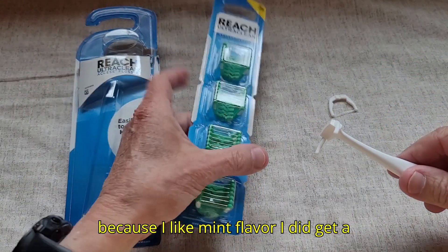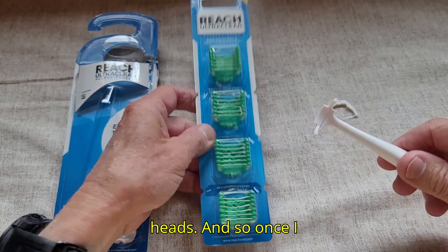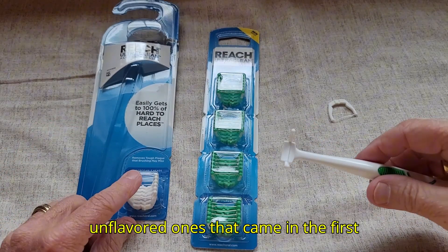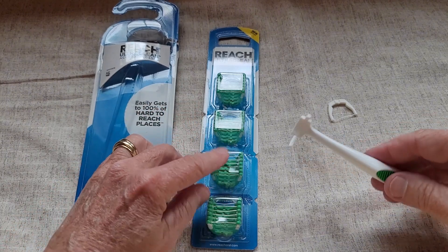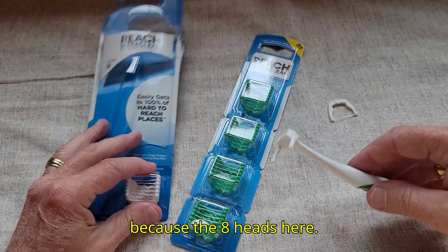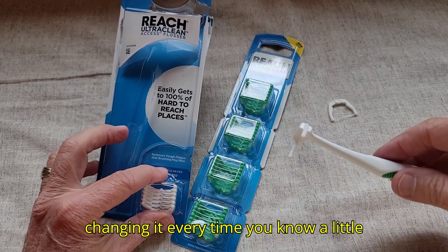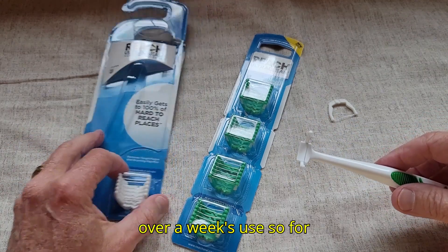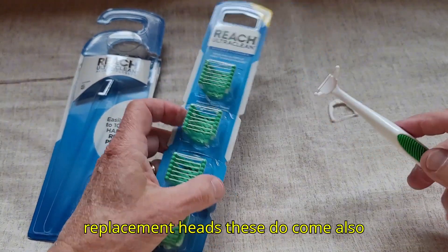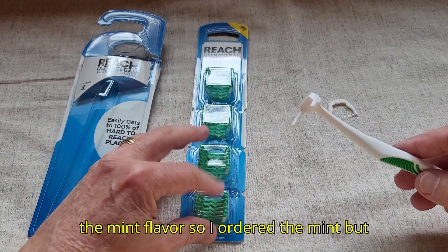Because I like mint flavor, I did get a set of mint flavored replacement heads. Once I finish with my unflavored ones that came in the first pack, I'll be moving over to the mint flavored ones. The eight heads basically give you a little over a week's use if you're changing it every time, so for that reason I went ahead and ordered the replacement heads. These do come unflavored as well, but I like the mint.